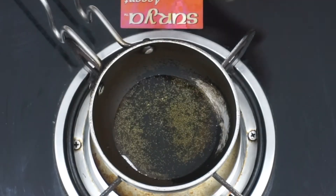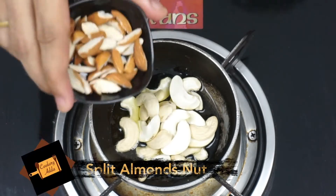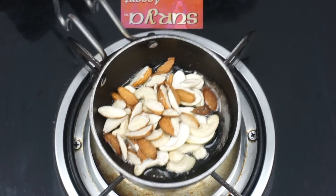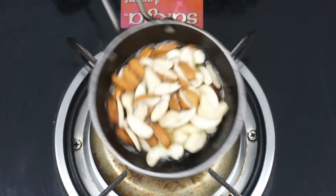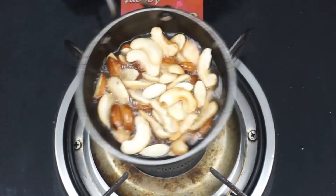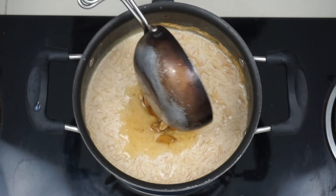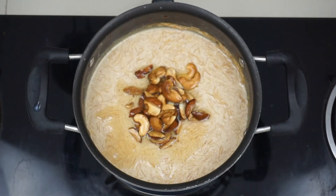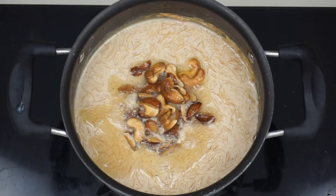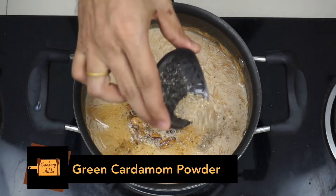I'm going to put it on the top. Add 1-2% of the oil and mix well. Add 2 cups of water and mix well. Add 1 cup of water and mix well.